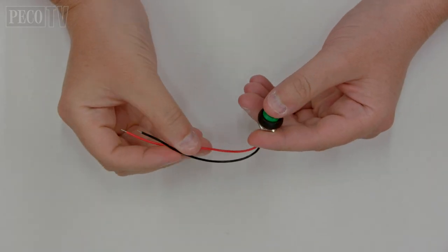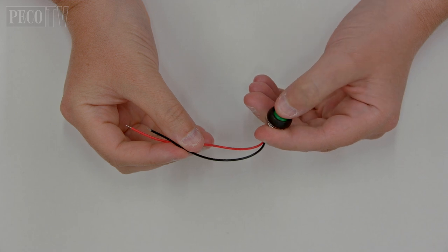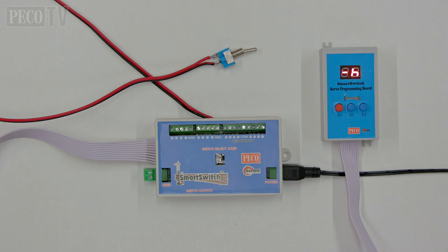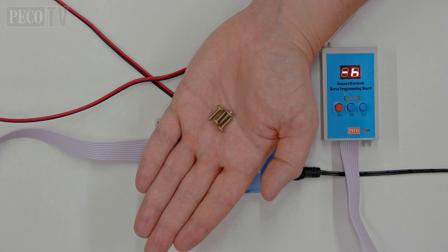Push buttons can be used to control the servos instead of toggle switches if you prefer. The system needs telling which type of control device is being used. If you are not using the PL202, we recommend a minimum DC voltage of 9 volts and a maximum of 25 volts. The circuit boards in the plastic casing can be mounted beneath your baseboard using the 15mm wood screws provided.